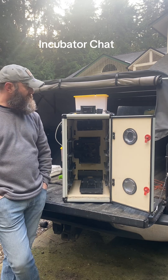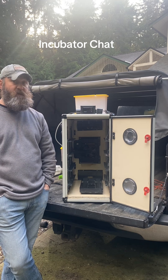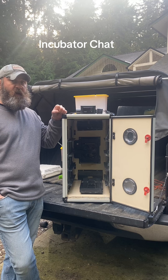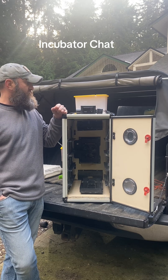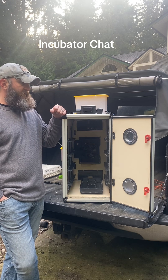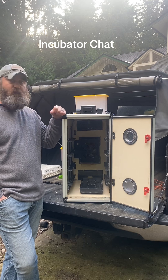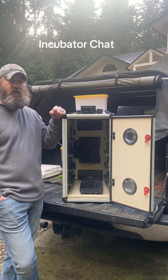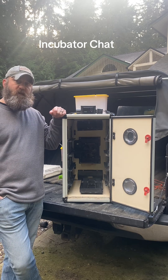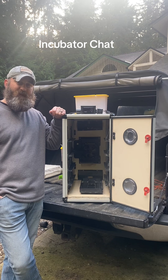I have two of them. The one I run as the incubator I set at 99.5 degrees and 45% humidity. The one I run as the hatcher I set at 99.5 degrees and 60% humidity. It works really well, I get a great hatch rate, and I like how user-friendly and simple it is. I've been running it for a year without any significant issues. If you have any questions, please put them in the comments below. Thanks for watching and have a great day.